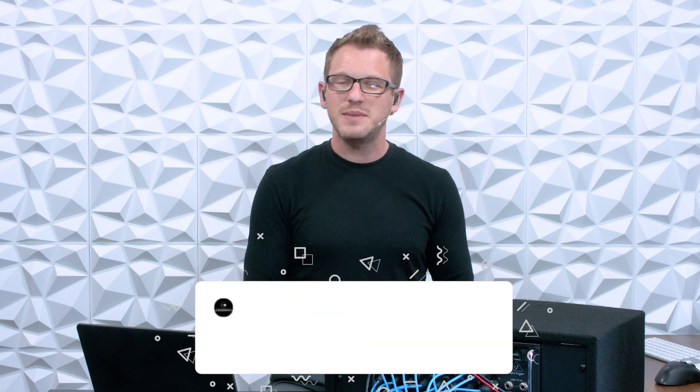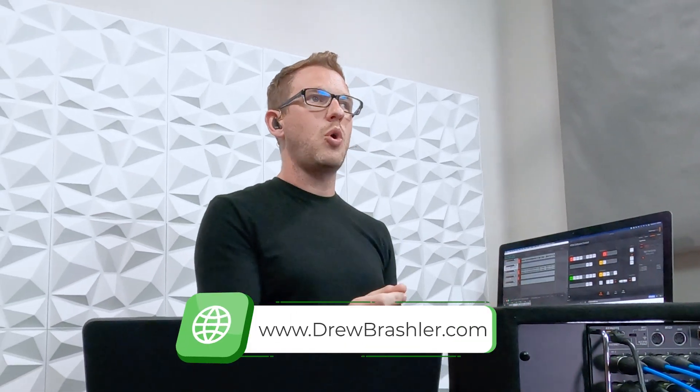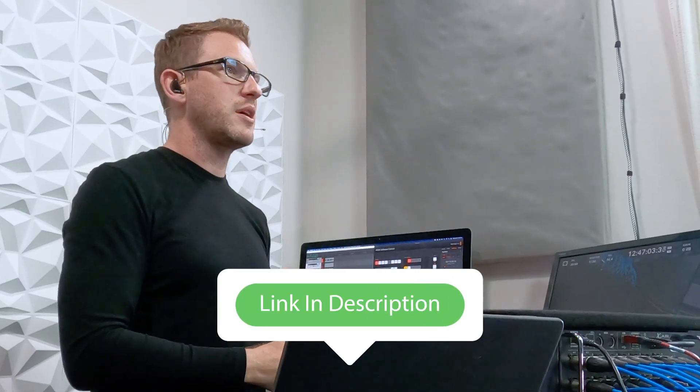I hope this video was helpful for you today. If you have any questions, or if there's a video you'd like me to make on the Xair mixer or any other production mixers, please post that in the comments — I'm always reading through those to find helpful video topics. Make sure to check out my website at DrewBrashler.com where I have those multi-tracks and a new video course specifically on the Xair and Mair series mixers. You can find more about that in the description below. Hope you guys have a great day!